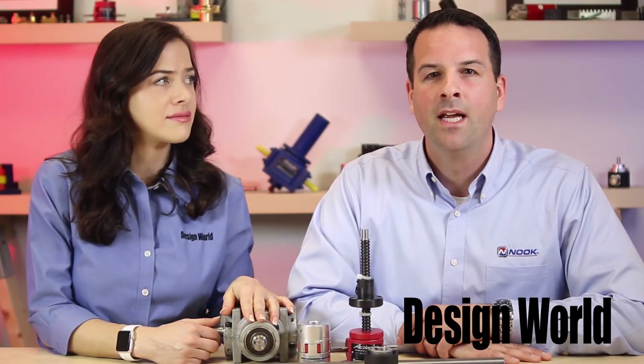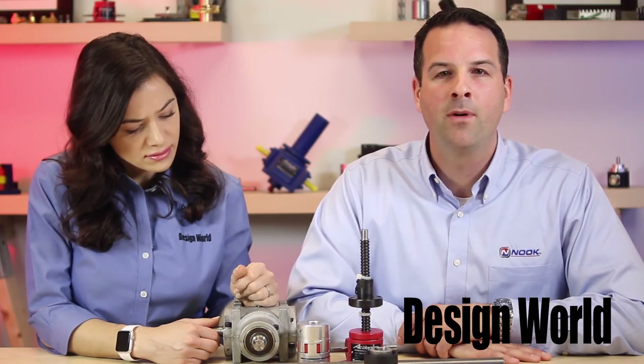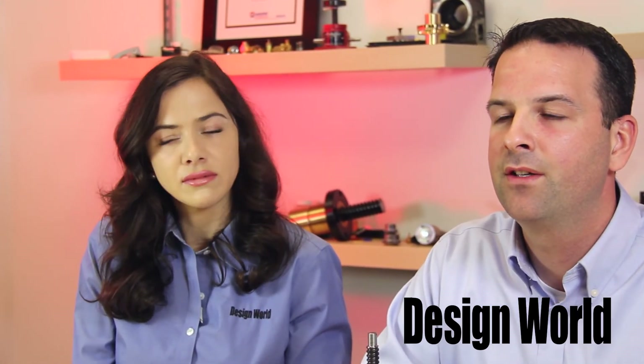And Scott, aren't these jacks grease filled? Yes, that's correct. And because the jacks are grease filled, heat cannot transfer away from the primary components in the screw jack as efficiently as you would like. Therefore, jacks are limited to about 30% at full capacity. In essence, if there is a higher duty cycle needed for the application, a larger jack should be considered.